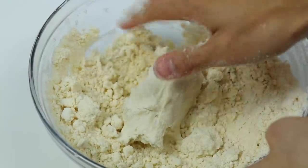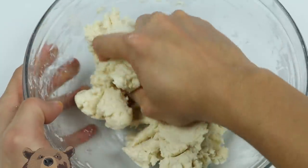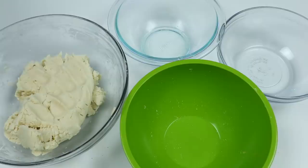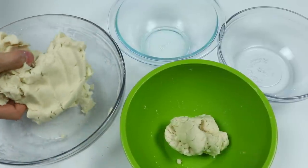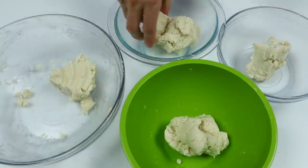At a certain point you need to get your hands dirty and start kneading the dough just a little more. Our cookie dough is finished! Since we're making a rainbow ice cream cookie, let's make a few different dough colors. I'm going to separate the dough into different bowls and stop talking for now to rest my voice.